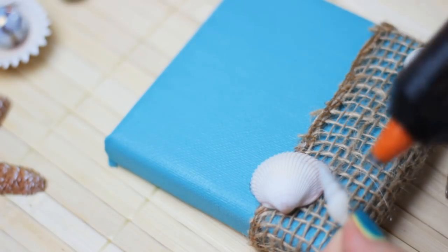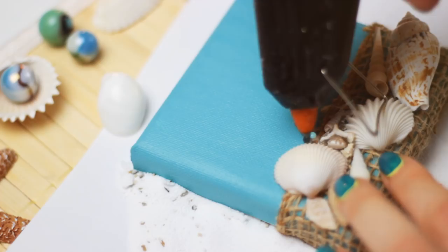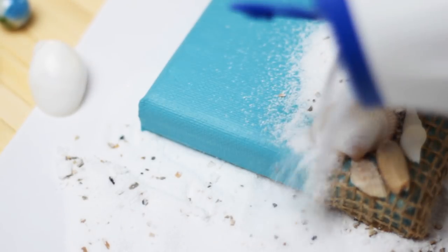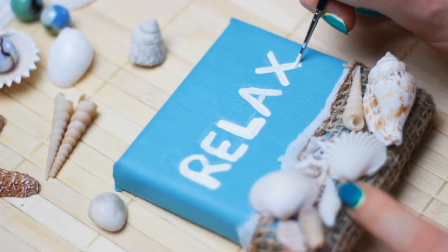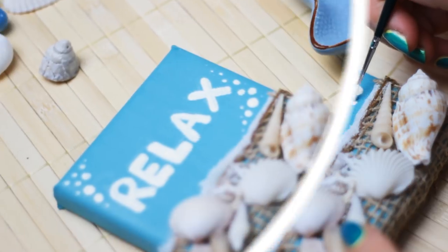You can place the shells however you like. This is optional, but you can also add some hot glue above the ribbon and then pour some sand on top. This kind of looks like a wave or just a part of the beach. I also added the word 'relax', but you can write anything you like. And you are done.